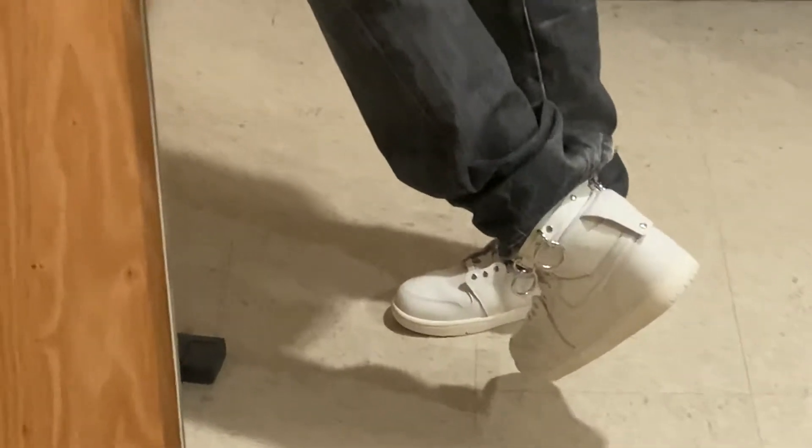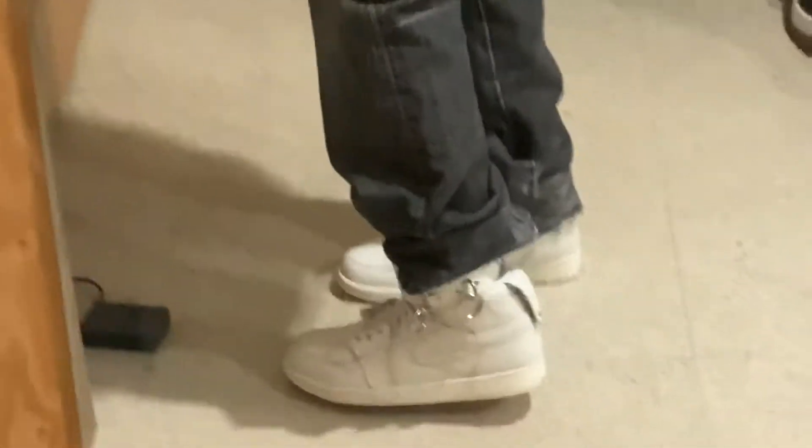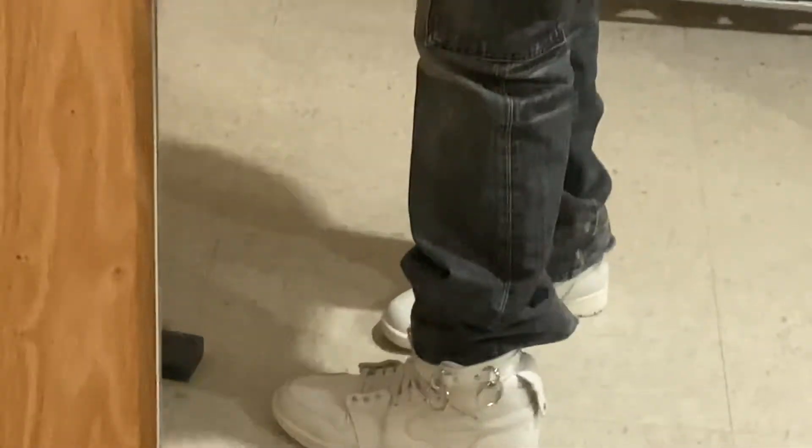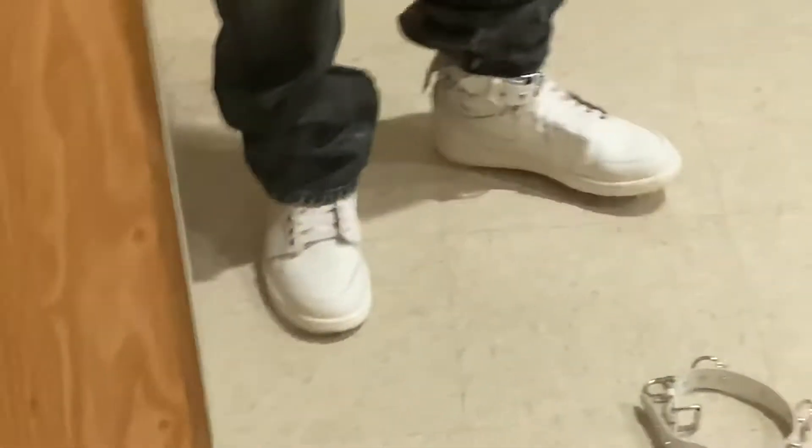It looks like this — there's another strap behind so you put your leather belt through and then you can just put it here. I'm just wearing it to show you guys what it's going to look like. Super fancy.